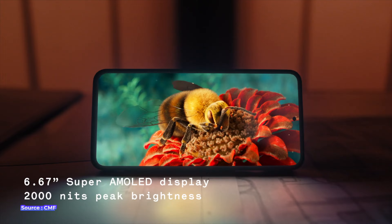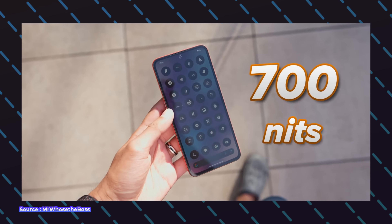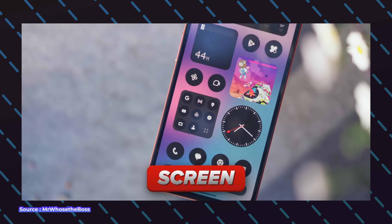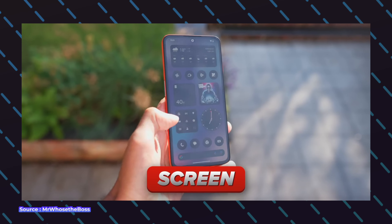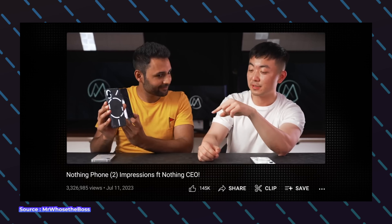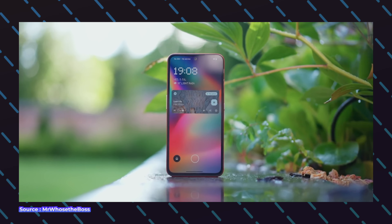The phone has a 6.67-inch Full HD+ OLED display with a peak brightness of 2,000 nits. However, going outside in the sun can make the screen a little hard to look at. The phone does have a 120Hz adaptive refresh rate which offers a buttery smooth user experience. Just below the display there's a small bezel that CMF tried but couldn't eliminate, making it non-uniform compared to the sides and top, unlike Nothing phones. Overall the display is quite good with just a few minor hiccups.